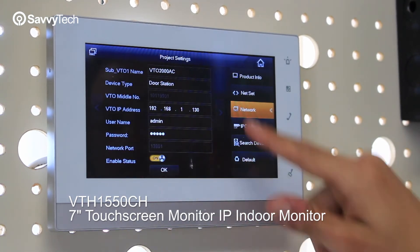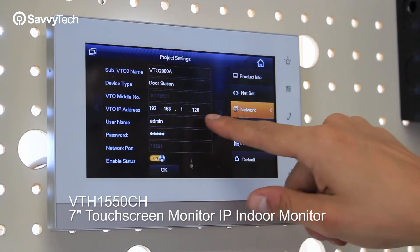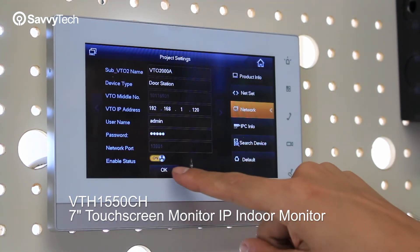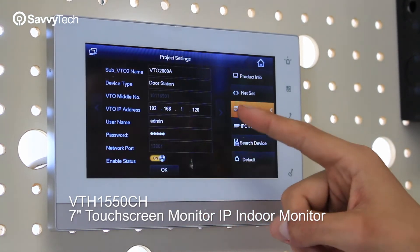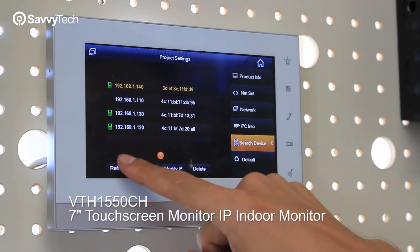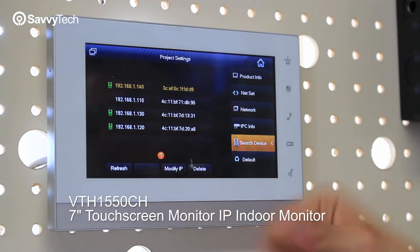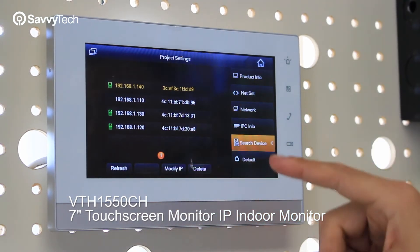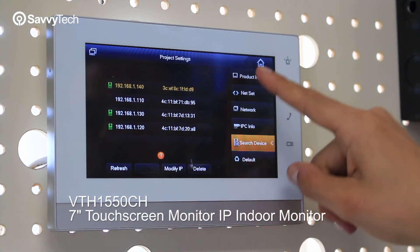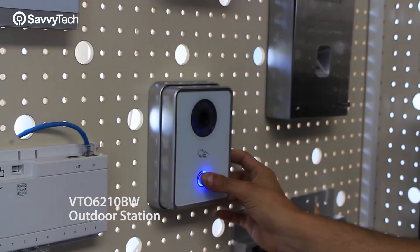Same thing for the other one — you set up an IP address, put a name to it, enable it, and press OK. Another way to do it is to do a search. You do a search here and the VTO will appear, and you could delete or add as well. So let's just go back.